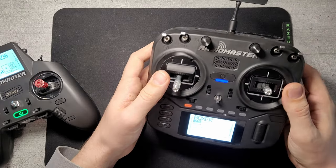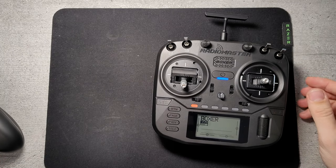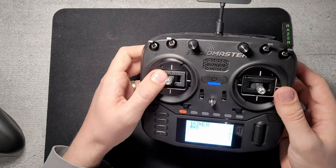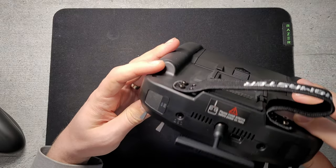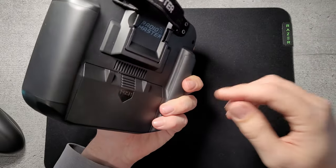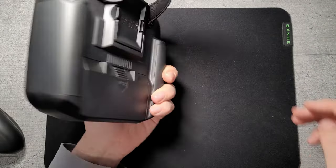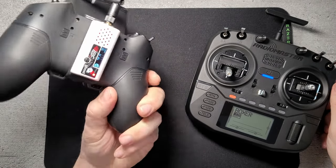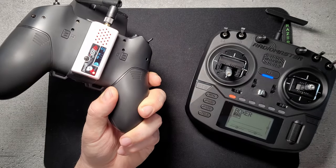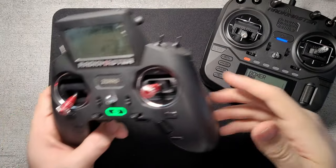It also has a nice metal scroll wheel and comes with a bag, gimbal protector, cables — quite a nice package for the price. You can get it as a CC2500, 4-in-1, or ELRS 1-watt internal module, all coming with the standard JR module bay if you want to add Crossfire or anything like that. The Zoro comes with an internal module bay as well.